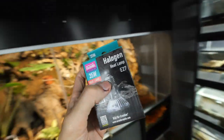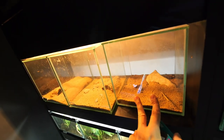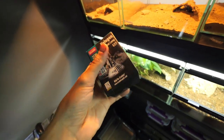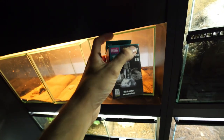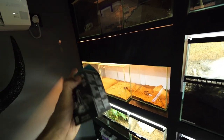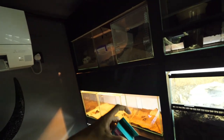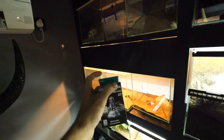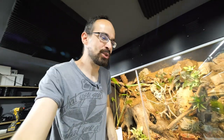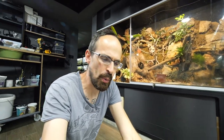They also sent me these halogen lamps. I need them for the scorpions because currently I'm using regular bulbs, and these should be much better. So in the future you can also expect a scorpion update video where I will set up these lights and do a bit of a revamp. I know I haven't done a scorpion video in quite a while, so scorpion lovers — you can expect that in a few weeks.